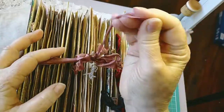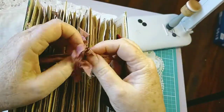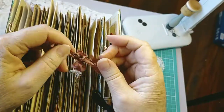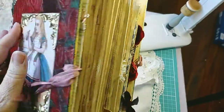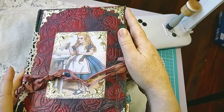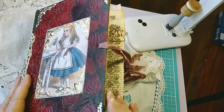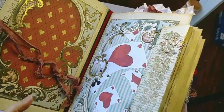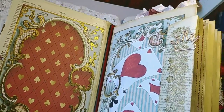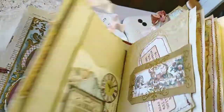And seam binding. Now when you open her up - there's gold book corners. I love this particular image of Alice, it's really delicious. Then when you open her up she's got the inside covers - I've just used embossing gold.